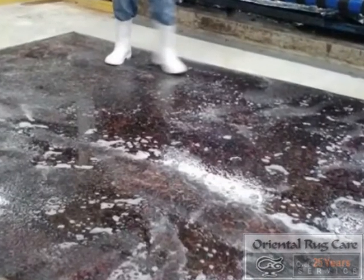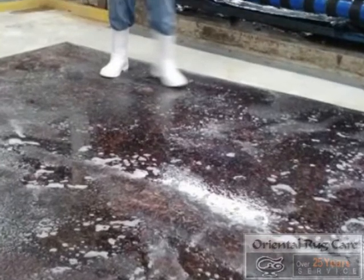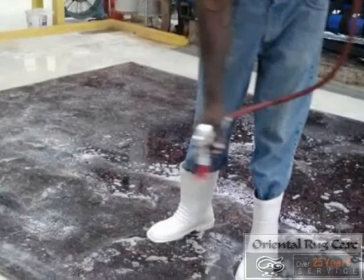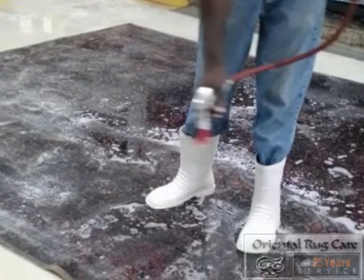Another video brought to you by Oriental Rug Care, where we hand wash rugs, established in 1986. You can always see more videos on orientalrugcare.com.